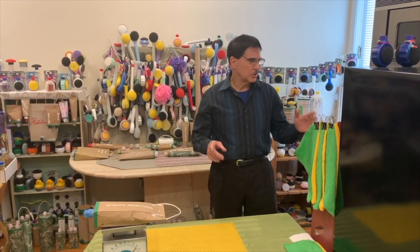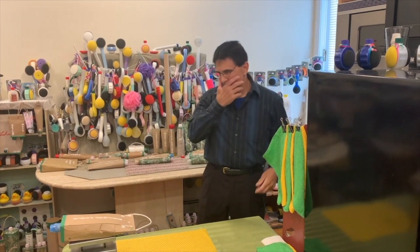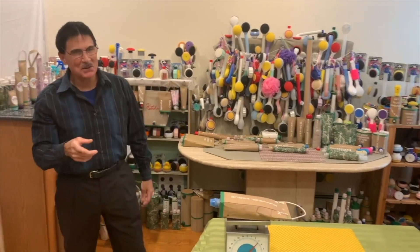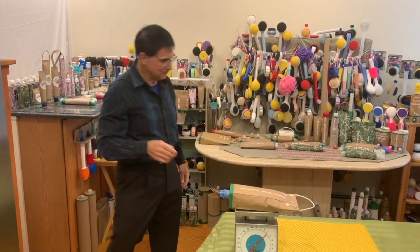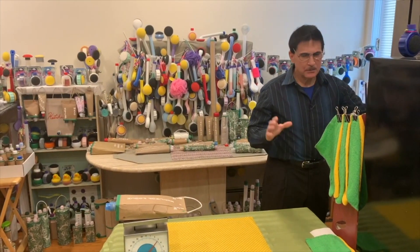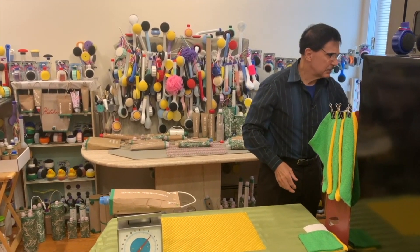But before we go ahead, just want to show you real quickly — did I say real quickly? Director, you did tell me I said real quickly at least over a dozen times or more the last time. So I will try to stop saying real quickly. All right, so real quickly, let's show you — take the mystery and show you how our pressure-sensitive container works.